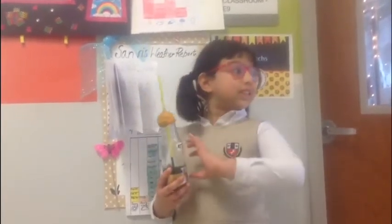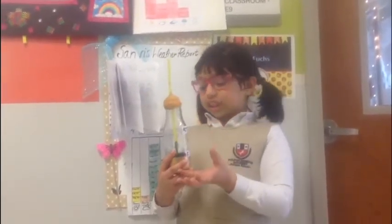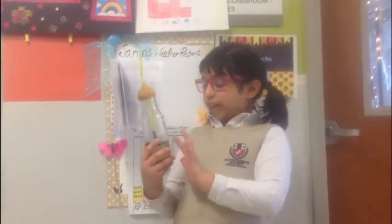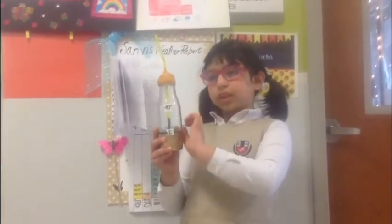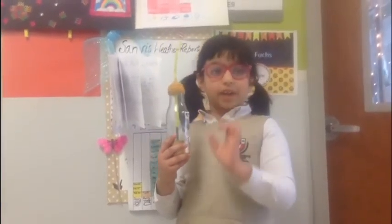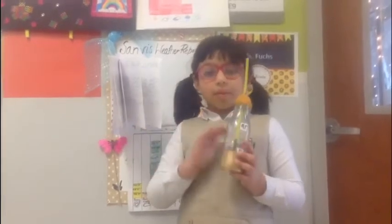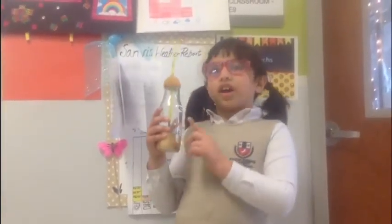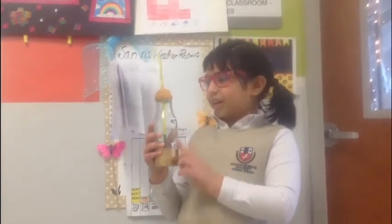And the alcohol is expanding. When the alcohol expands, it goes higher and lower. Right now, since the alcohol is getting this much height, it's at temperature — it's going this high because that's how hot and cold it is right now in the classroom.